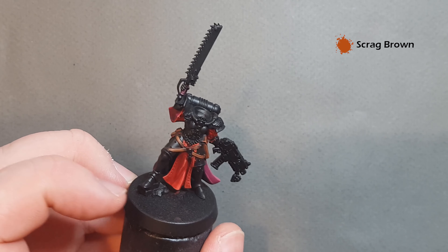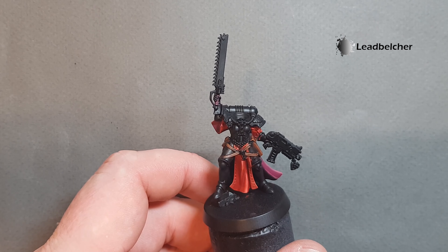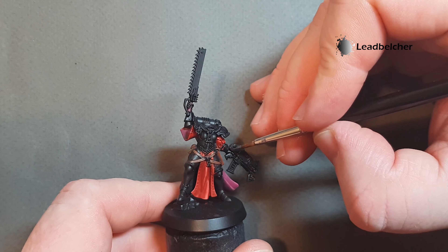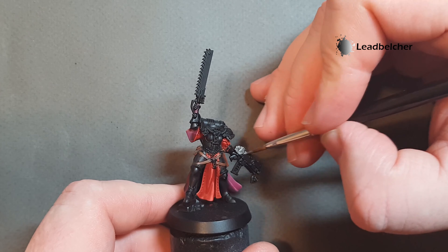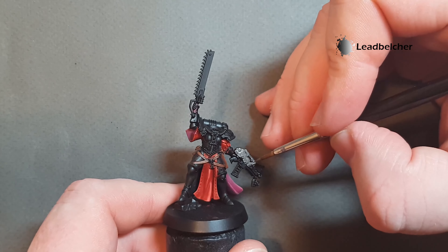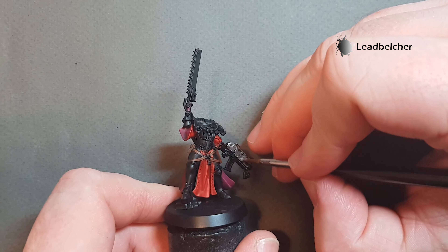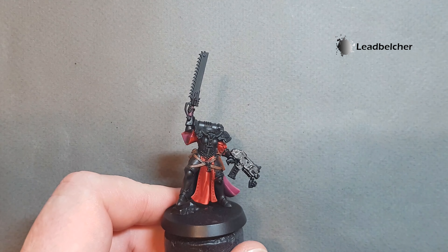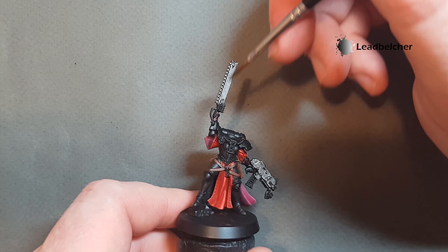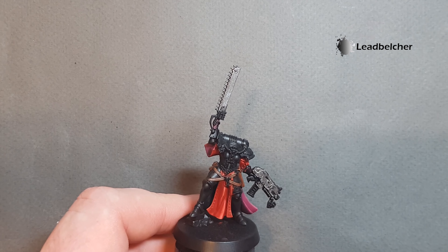For the silver metallic we'll start off with a base of Lead Belcher. We've got the bolt gun here so I want to paint all of it — make sure the paint doesn't go on too lumpy. Once I start spreading it out it does streak a little, that's fine, we'll give it a second coat. We've got the chainsaw as well so we'll paint all of that, and there are also the beads which I think will look good as metal, plus the parts on the backpack around the balls and the exhausts.